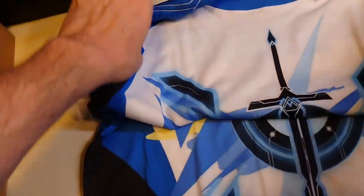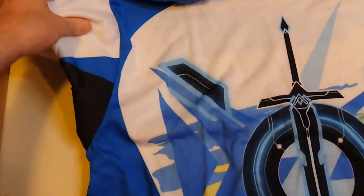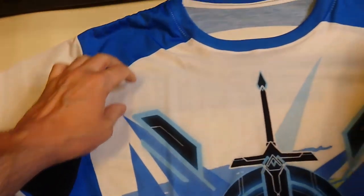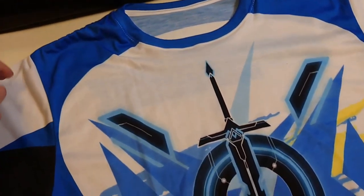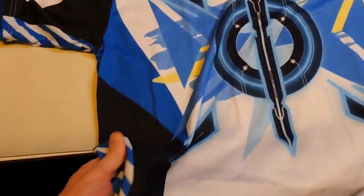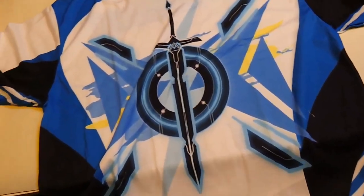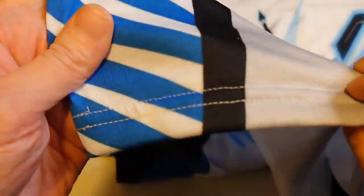This is an extra large because I need the height for the design. I really like the colors I went with — the white base with the blue and black fringed edges. I liked how it looked, and I can already see the seams and stitching on this.